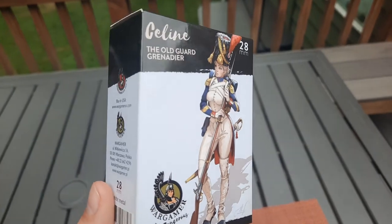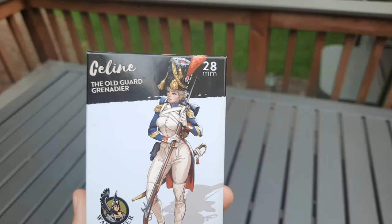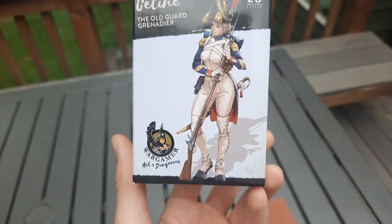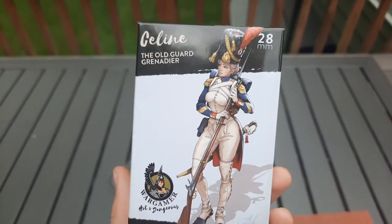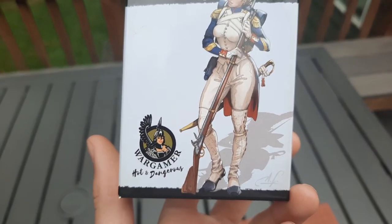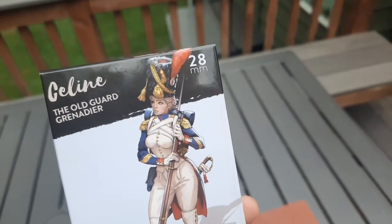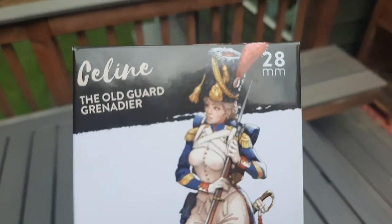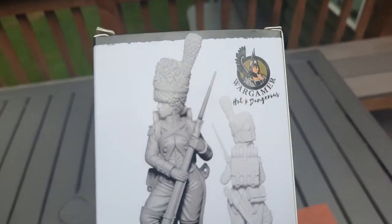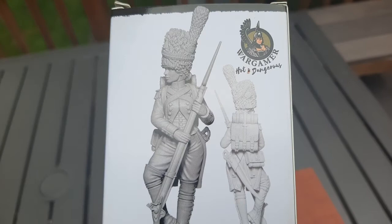I don't know actually what this is — it's not a game. I think it's just some fun thing. But it's basically female versions of historical uniforms, and they're all historically accurate. You can tell this uniform — they had the proper gaiter shoes and everything, which actually made me want to get this.